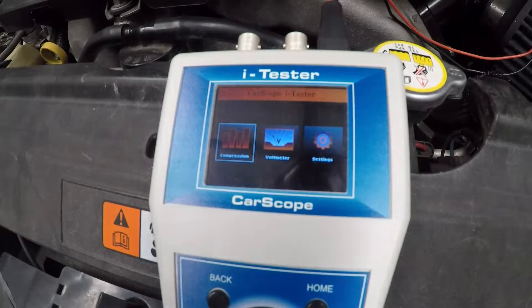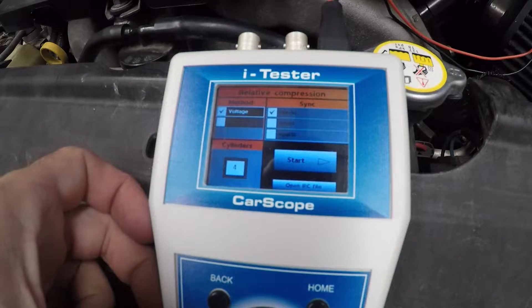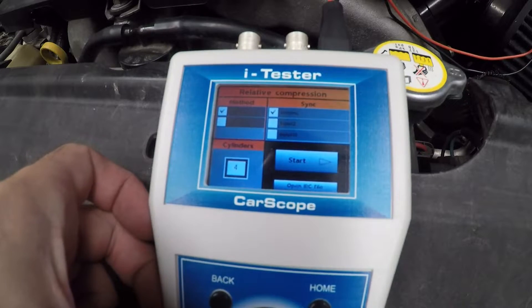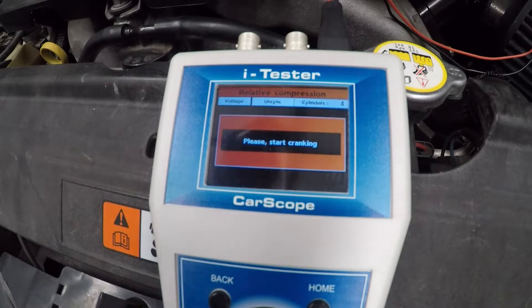All right, let's test this out together and see how we go. Compression method — voltage — great. Unsynced, because we're not checking which cylinder is which, we just want to do the comparison. It's a four-cylinder engine. Let's go — start — and see what happens. Start cranking.